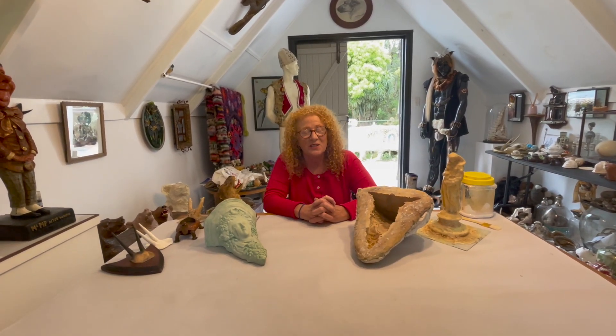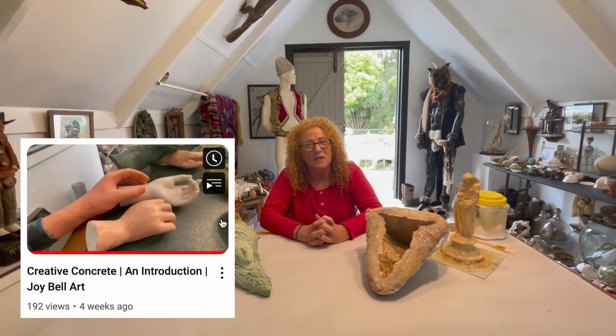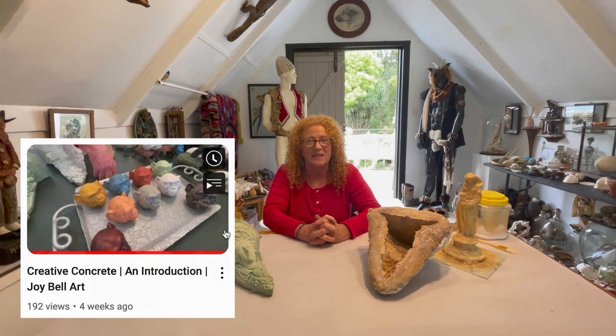Welcome back everyone. Today's video we're going to show you how to use the latex and how to make a mother mould. I hope you've all seen the last video which introduced all the different surfaces you can apply the latex to.